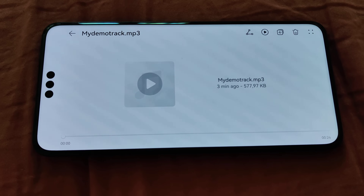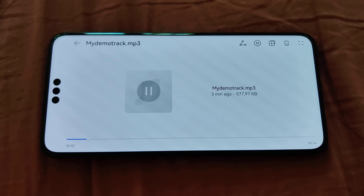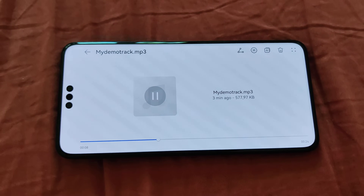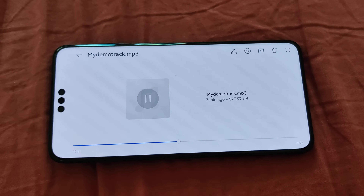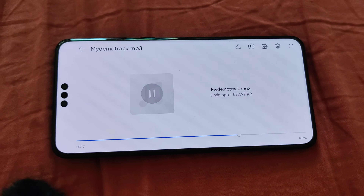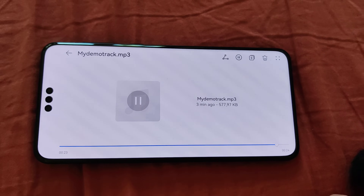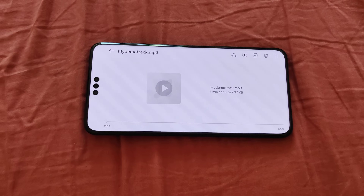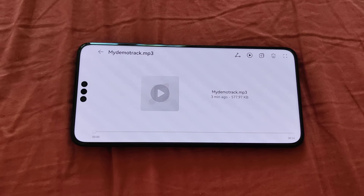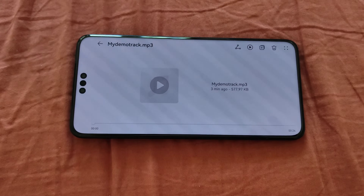Let's test the sound quality of those two speakers on the Mate 60 Pro. What you hear, definitely, is that they're getting pretty loud — not as loud as maybe some others. There's a little bit more bass coming from the bottom, and on the top it's a little bit more shrill and less bassy. But overall, I think it's flagship worthy.